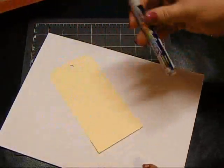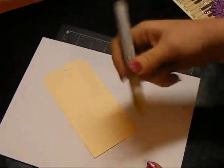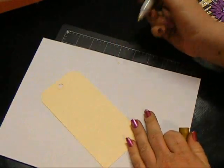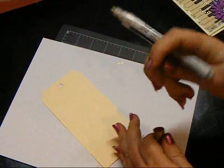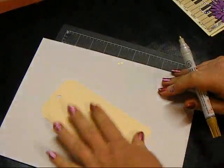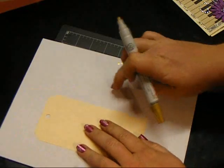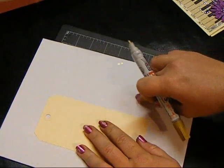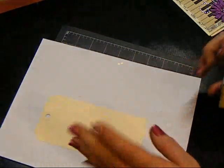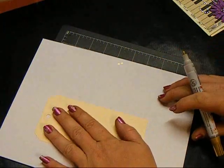So let me show you how easy this is. I just shake my pen really good and I always touch my paper just to make sure that the nib isn't dry and that the paint is flowing. What you're going to do is basically write on your under-page — that's why it's important to have one — and on your tag or card or mat, whatever you're doing.